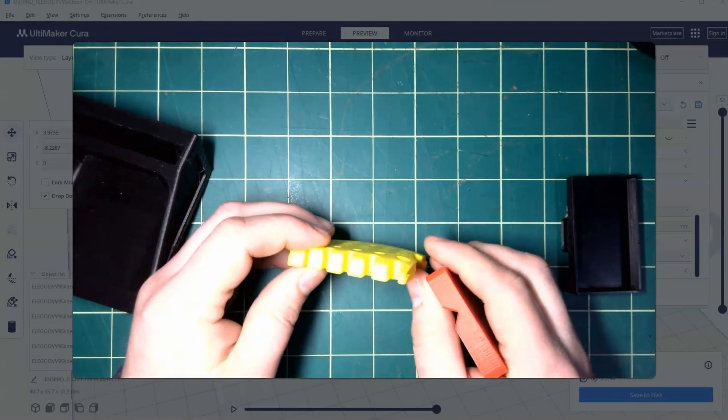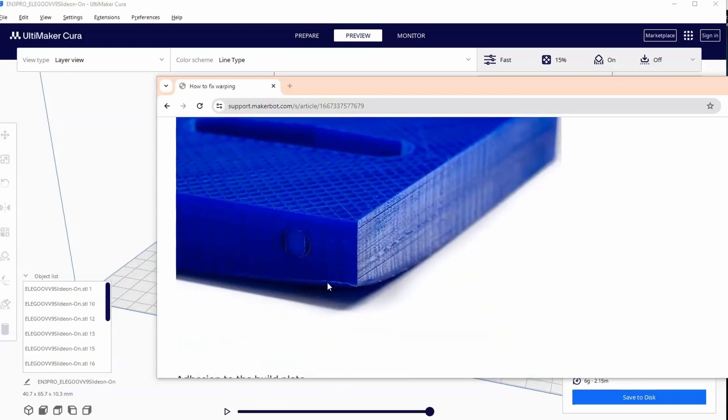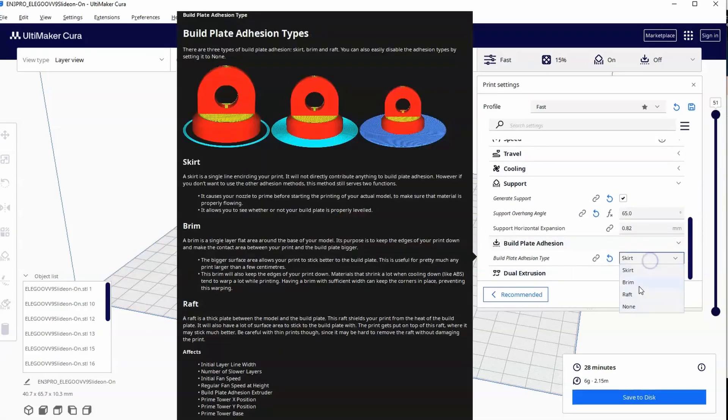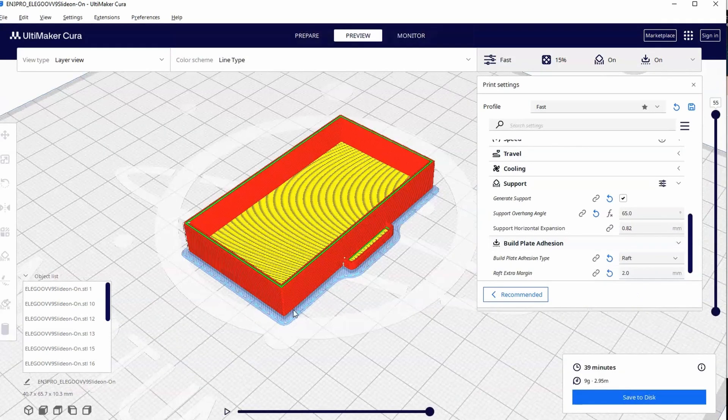This is part 6 of our series on how to use Ultimaker Cura for complete beginners. In this video we will learn how to use a brim to prevent warping and discuss why you would use a brim versus a raft or a skirt.